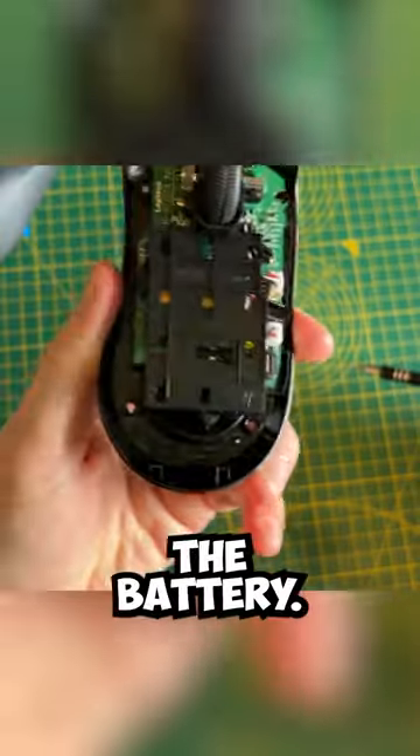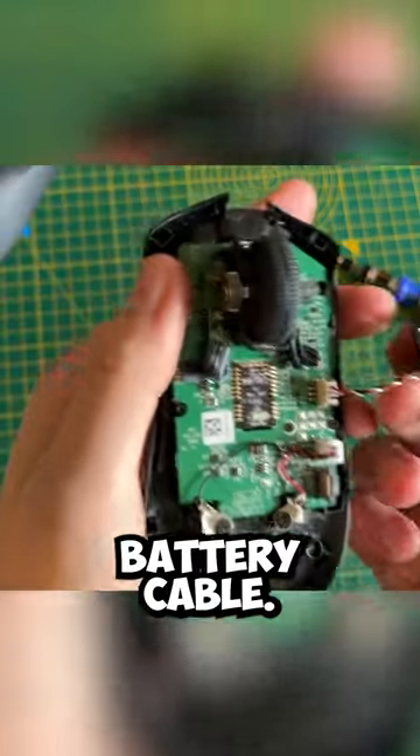This little back cover here is covering the battery. Now that I've unscrewed it, I need to disconnect the battery cable.